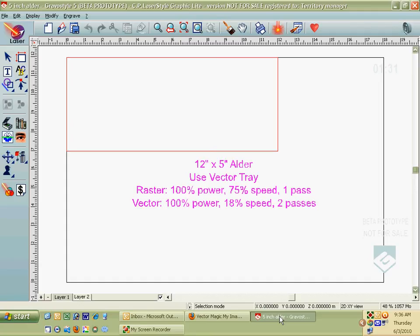In this brief lesson, we're going to talk about bringing clipart into a vector file and cutting it out in the shape of that clipart. I've got a file set up here with a 12 inch by 5 inch alder. It's already set up so that the color red will cut out — the speeds are set so that the art will engrave on the alder and then the outline will actually cut through.